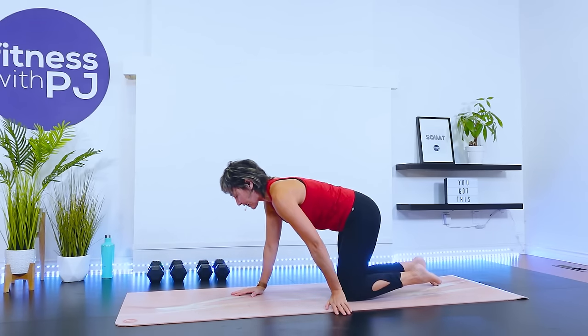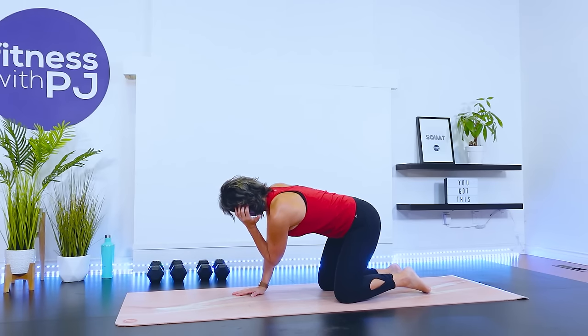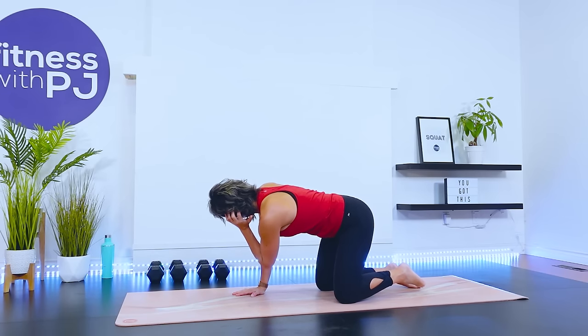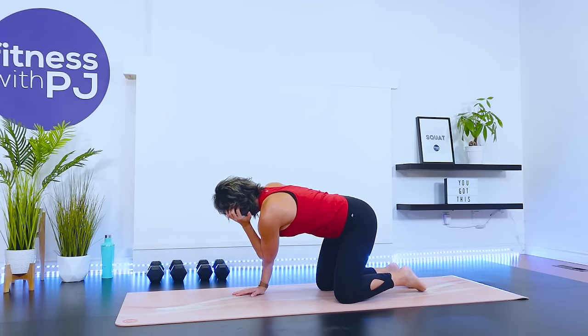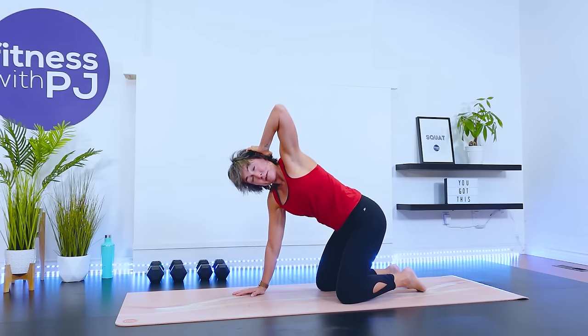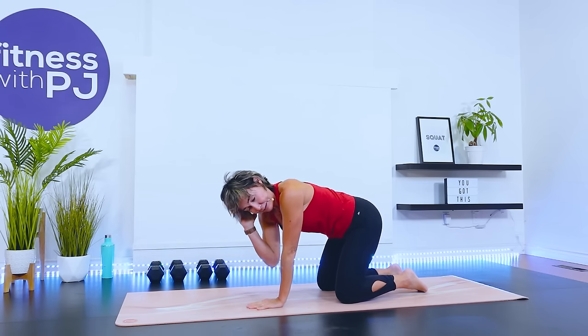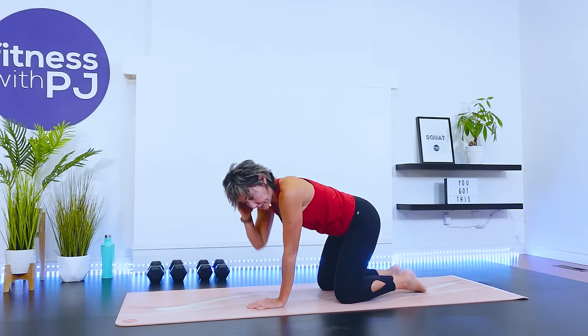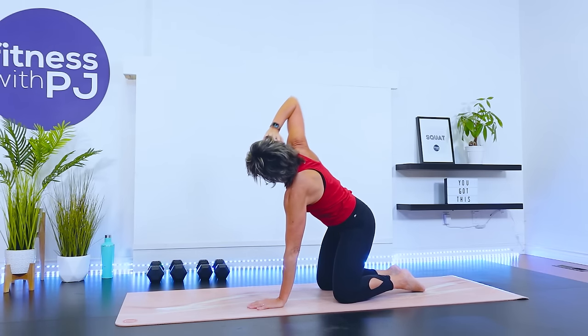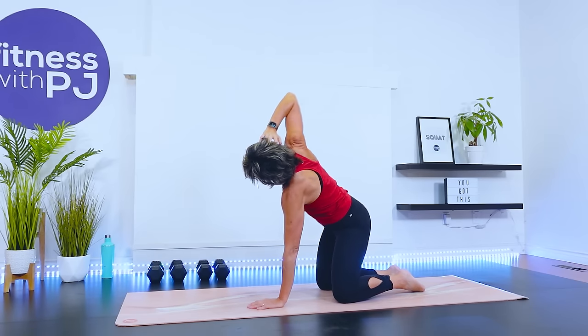On all fours for me, please. Left hand right behind the ear — bring that left elbow to the right inside elbow, rotate, look up. We're rotating through the mid-back area and shoulder, waking up what we call your T-spine, your thoracic spine, for when we do our upper body lifts. Let's do three more. Left hand down, right hand behind the ear — same thing. Try to really lead with the elbow and then follow that elbow with your gaze. Two more. Last one. Beautiful.